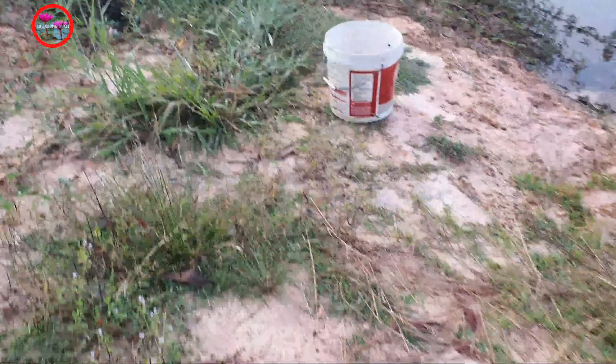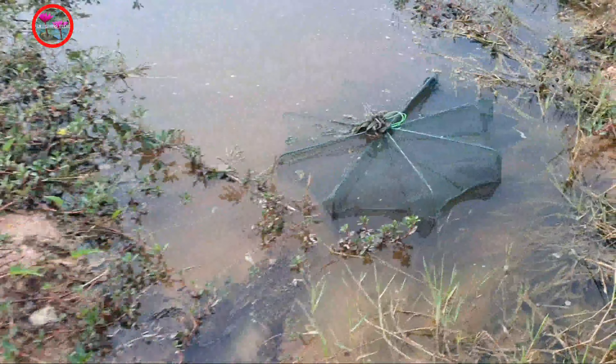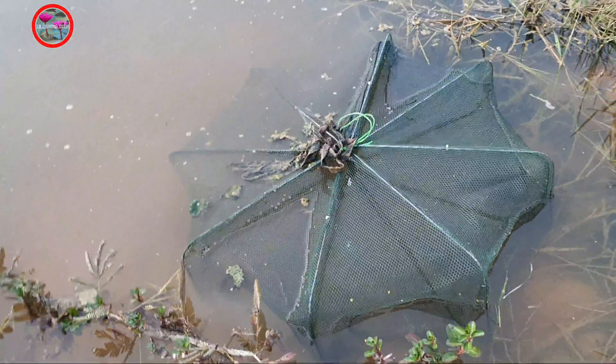Good morning. It's morning now. Let's check our fish trap. The fish trap is here, but I don't know if we can get some fish or not. Let's check it out.